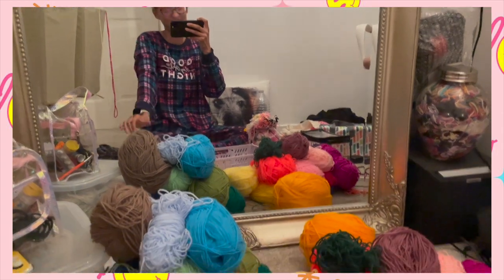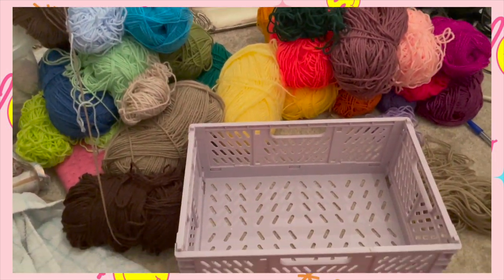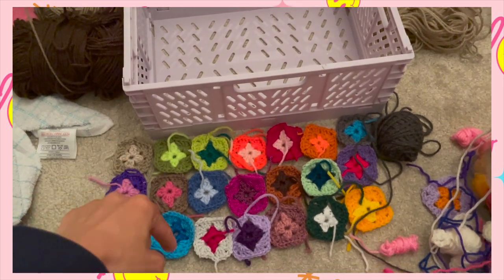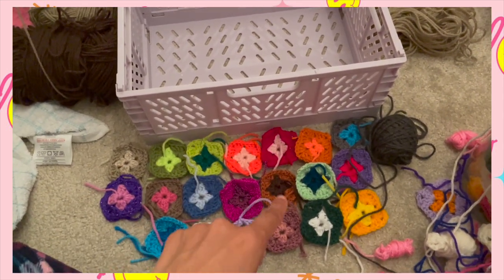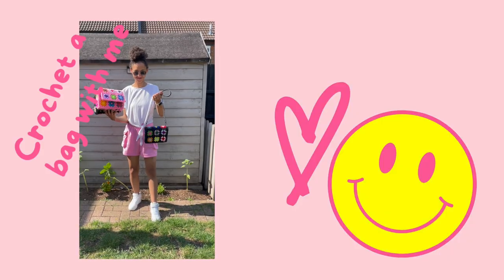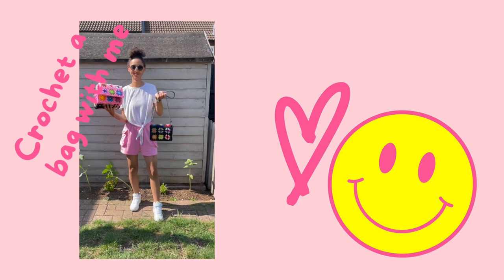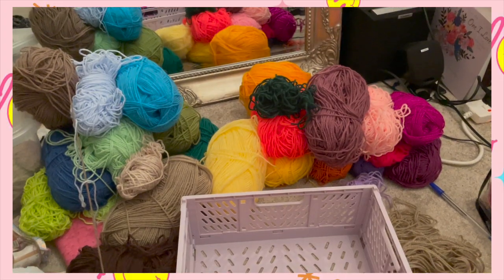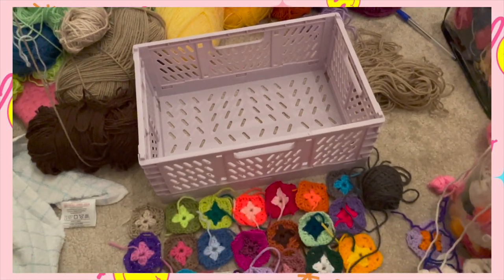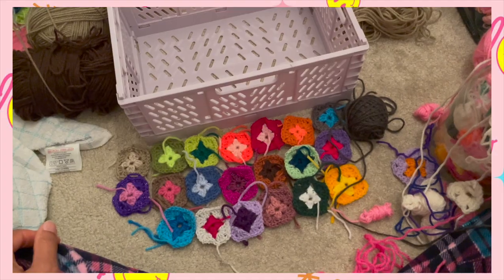Hey team, welcome back to HD Designs Crochet, HDVC. Today we are making a crochet granny square bag — but it's not just any bag, like you need this bag in your life. I hope that you're tickety-boo, and wherever you are you are finding some moments of calm and that there is plenty of crochet action going on.